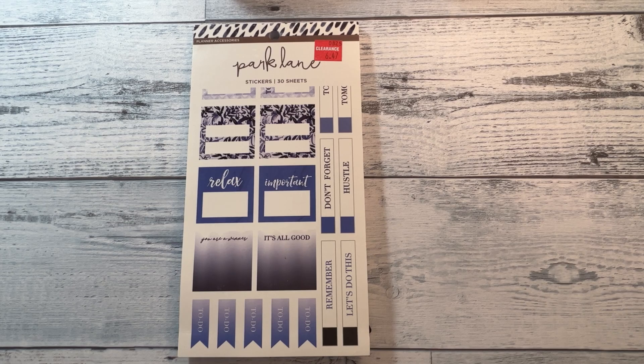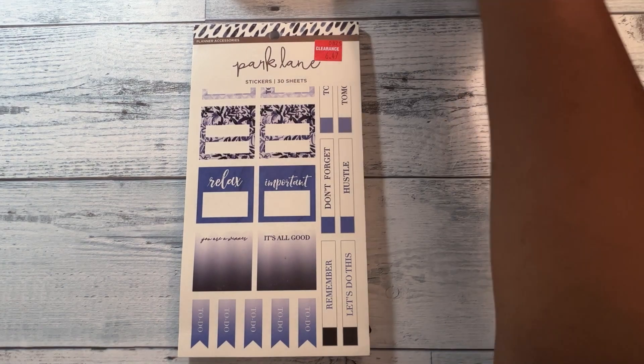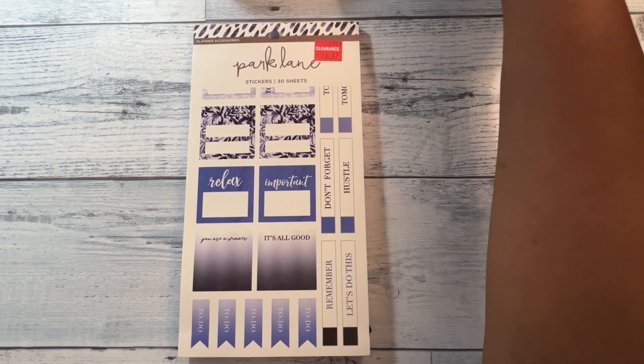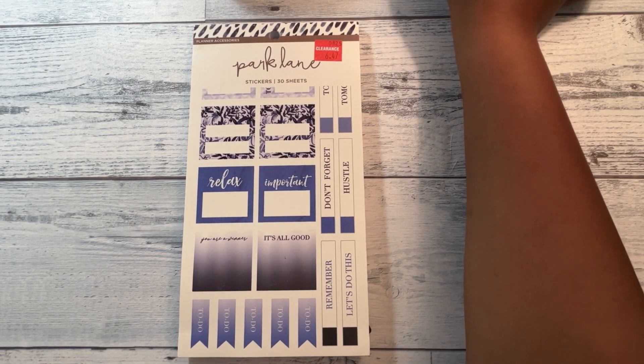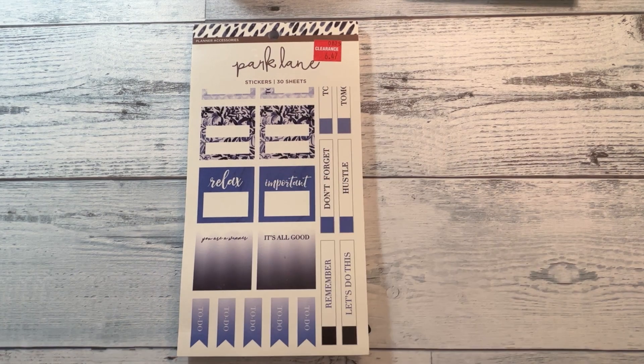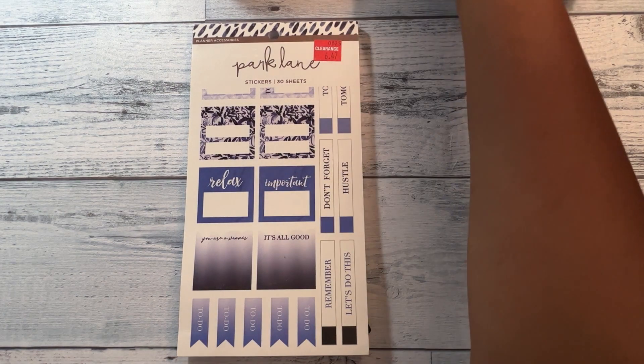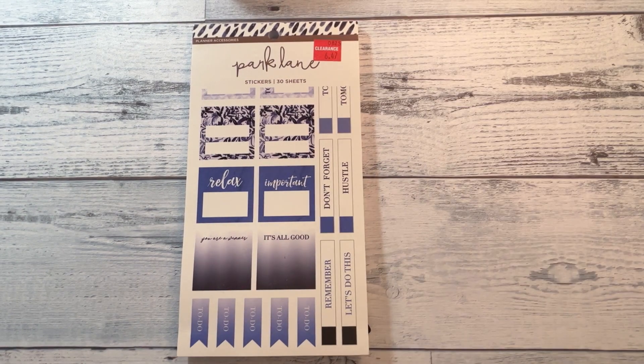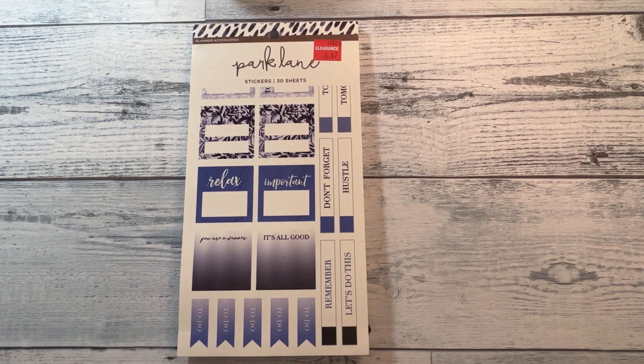All right, so let's get into these sticker books. I got four different ones — these were the four variations of the books they had on clearance. They were $6.47 a piece. And then I got one sticker book that's a different brand that was not on clearance, so I was able to use a 50% off coupon for that one. I'll leave that one for last.